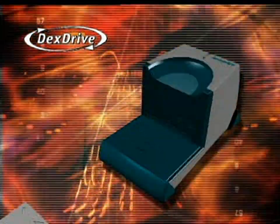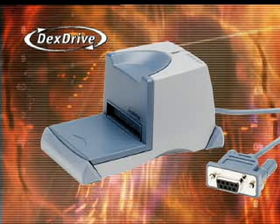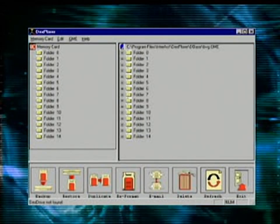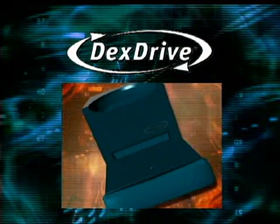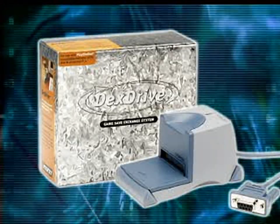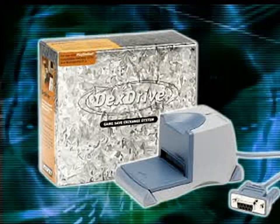And this extends well beyond the realm of sports games, we assure you. And hey, if you want to take the passive approach, you can simply use your Dex Drive to store your saves on your hard drive, freeing up valuable memory card space. Now that you're itching to snatch up a Dex Drive and start snatching up saves, where do you get one? You can hop, skip, and jump to your local video game retailer, or pop in at GameShark.com and buy one online.